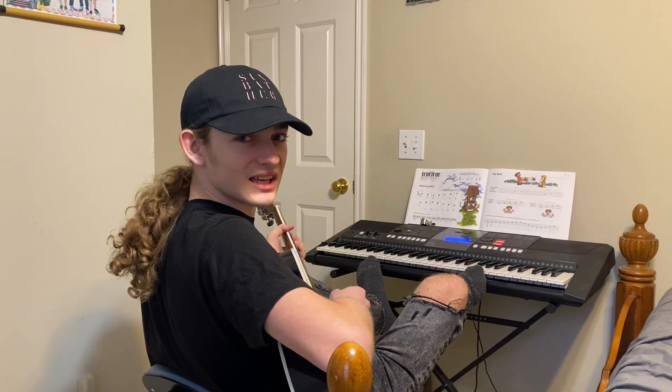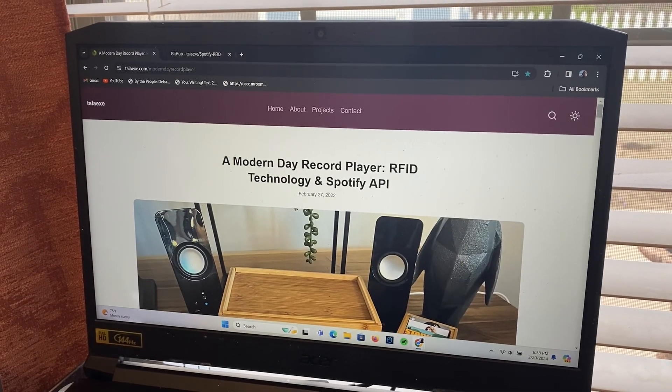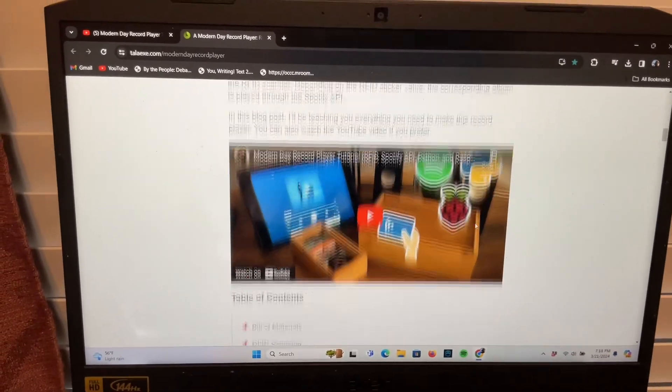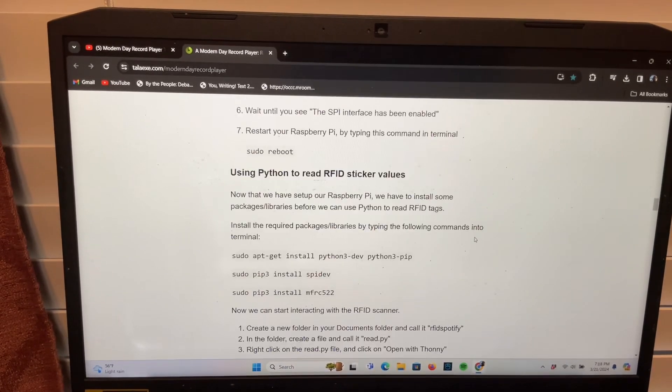So I decided to go on the internet to find an alternate solution, and I found this cool blog post by Tawa EXE, where it's basically a blog post on how to make a jukebox using wireless technology. So that is what I'm going to make.